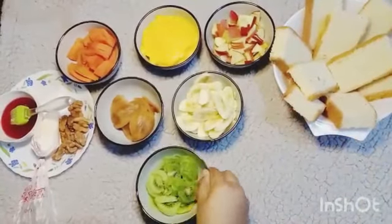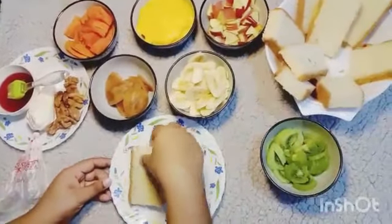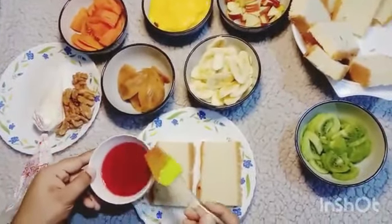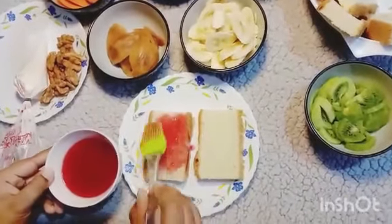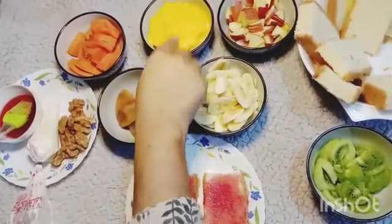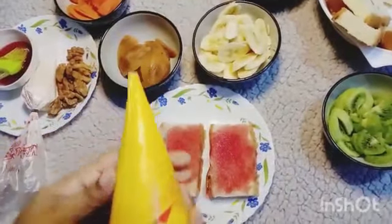So let's assemble it. I took the cakes and I'll brush the syrup on them. Instead of syrup, you can use condensed milk, honey, or normal sugar syrup. Then I'll pipe the custard on it.